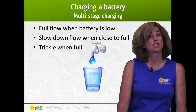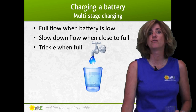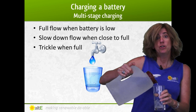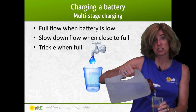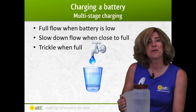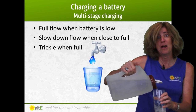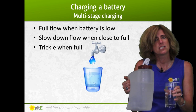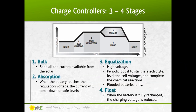Many charge controllers manage charging the batteries by varying the voltage and current to the battery bank based on how full the battery is. Much like pouring a glass of water — when the glass is fairly empty, you can have the faucet on full blast, but when it starts to get full, you want to slow down to prevent overflowing. Likewise, a charge controller sends a lot of power to the battery when it's low, but as it approaches full, it slows down. Once it's full, it will send a smaller amount of power — a trickle charge — to keep it topped off. This is called multi-stage charging.